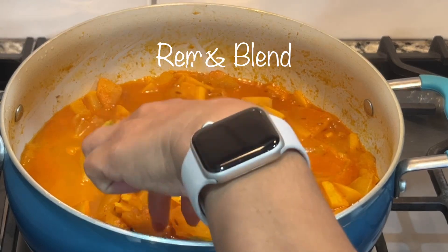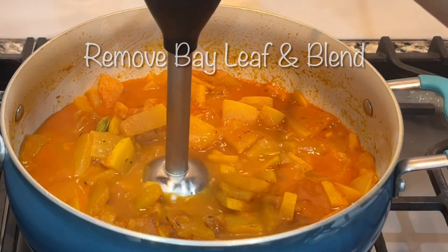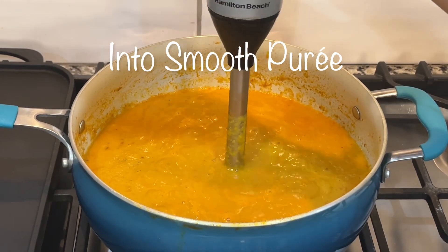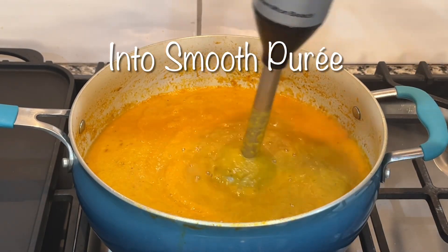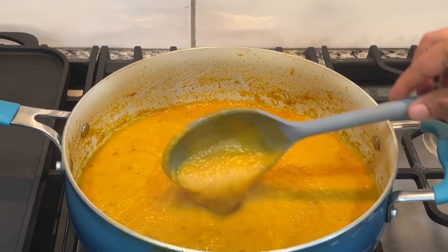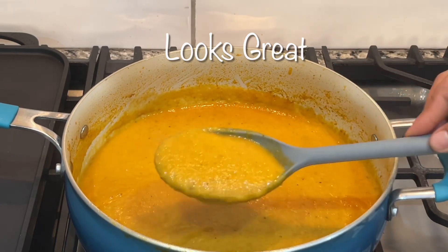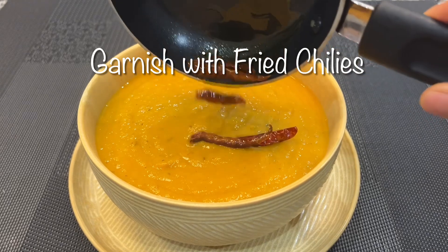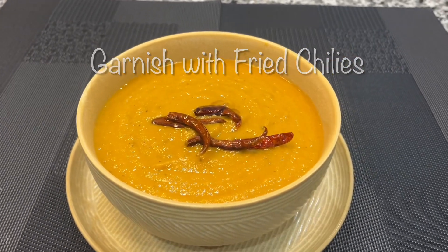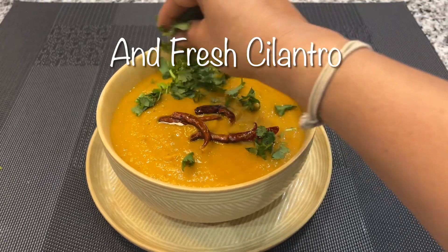Take the bay leaf out and blend the contents using an immersion blender into a smooth, silky puree. This is just right — here you can see it better. The soup is served and I'm now garnishing it with some fried chilies and some fresh cilantro.